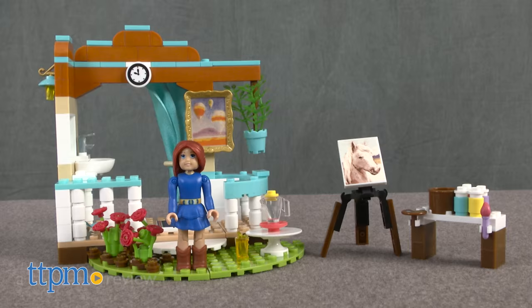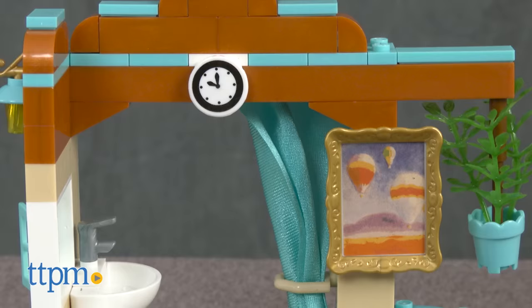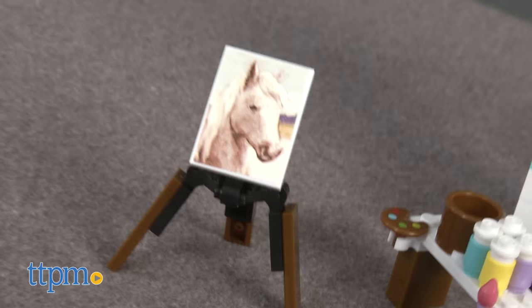Create a masterpiece with American Girl Sage and Megablocks. Hi, I'm Tammy with TTPM and this is the Megablocks American Girl Sage's Art Studio, a 198-piece set for kids to build and then engage in imaginative play.